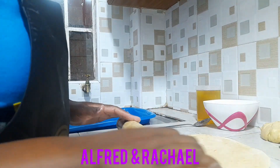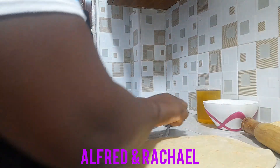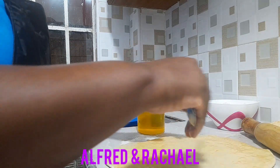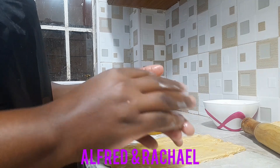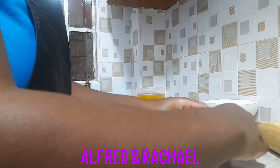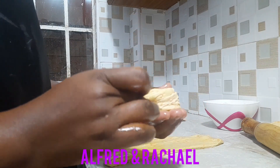The secret as to why you should leave your dough to settle for some time is that it makes your chapatis more soft and eases the rolling process. I'll be smearing some oil here — you can just do it with your hand — and divide this dough into portions.